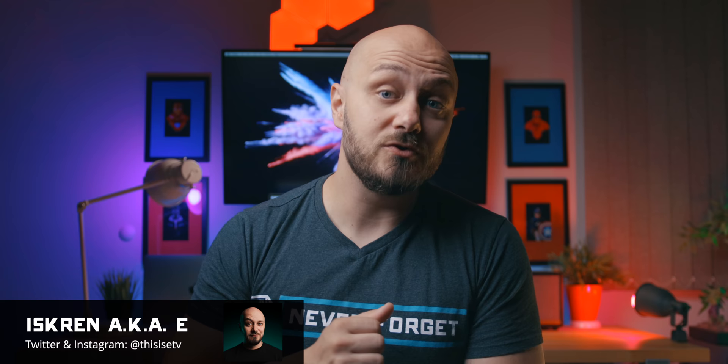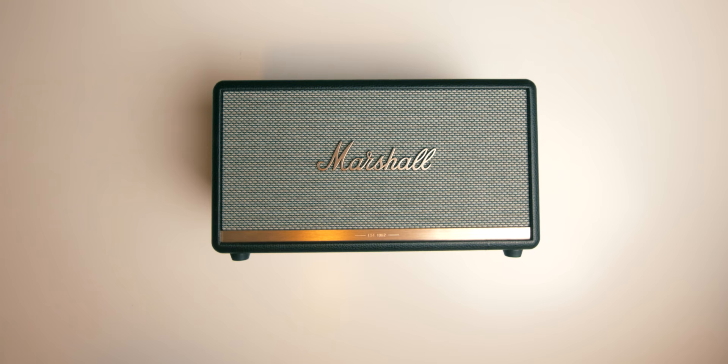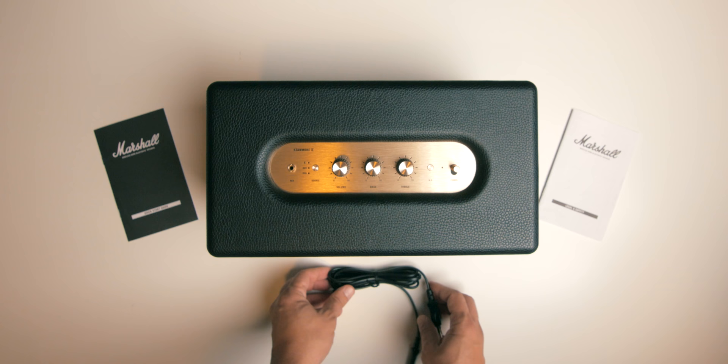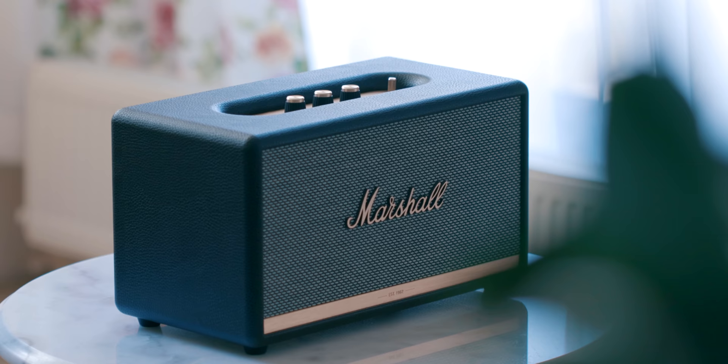Hey guys, this is E. Although Marshall offers both indoor and outdoor portable speakers, the Stanmore 2 is definitely an at-home speaker. It has no built-in battery, and for its in-house purpose it's not water resistant. What it does have is Marshall's timeless minimalistic design that boasts quality — a very clean wooden frame dressed in textured vinyl.